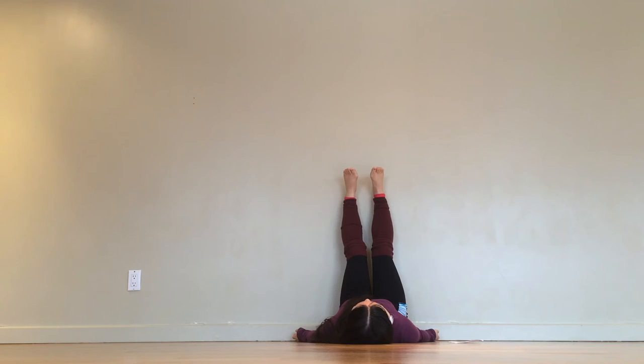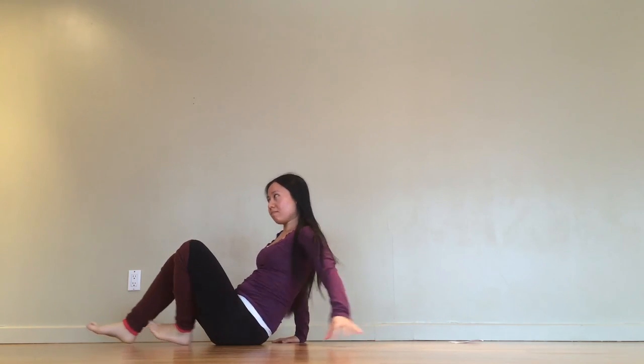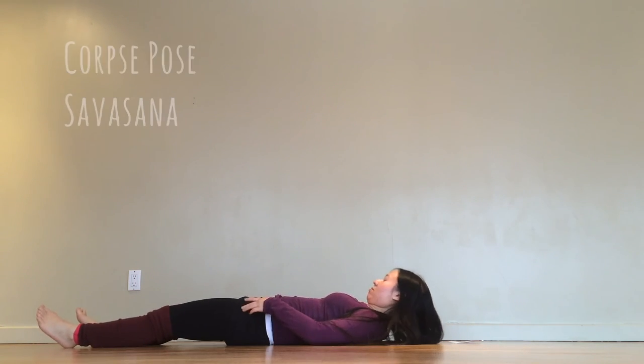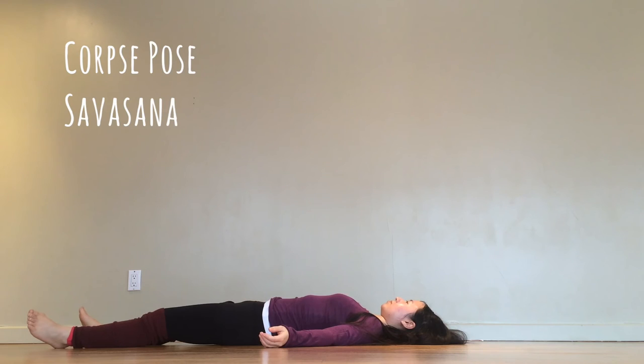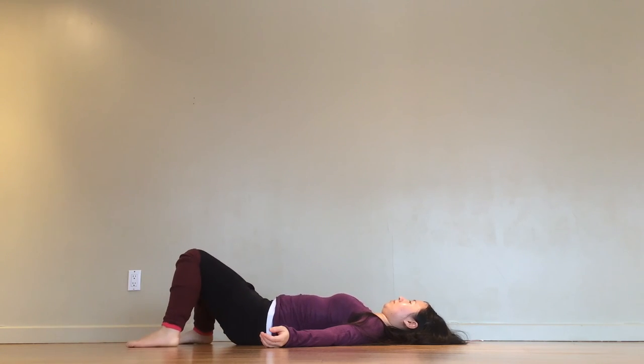Either remain in Legs Up the Wall pose for your final resting position, or transition to Shavasana, Corpse Pose. Tuck your knees into your chest, feet sliding down the wall, and roll off to one side. Gradually make your way to lie on your back. Take the legs wide and allow your arms to fall to your sides. If this bothers your lower back, place the soles of your feet to the ground, bending at the knees and allowing them to fall into each other for support. Whichever variation you choose, be sure to stay here for at least 10 minutes.